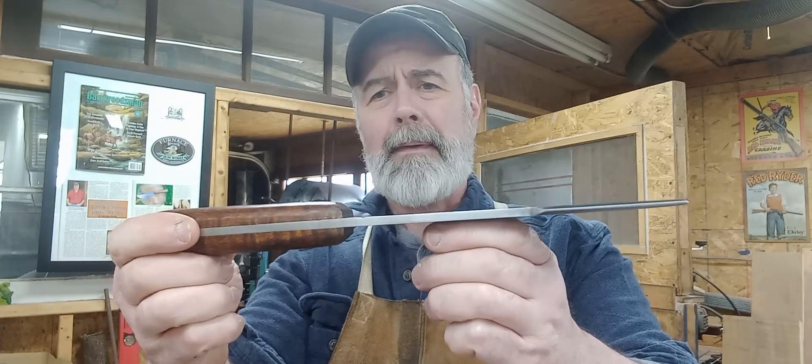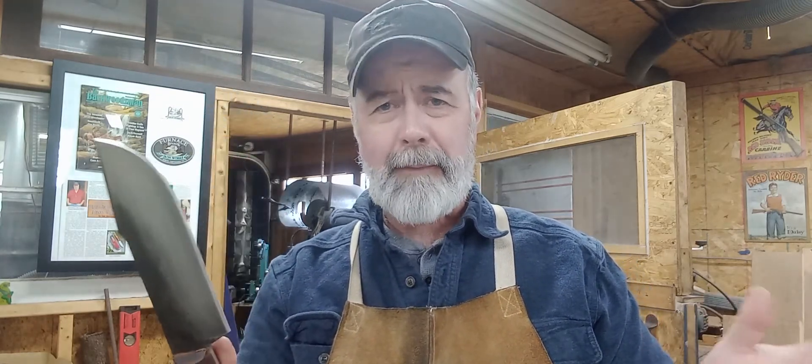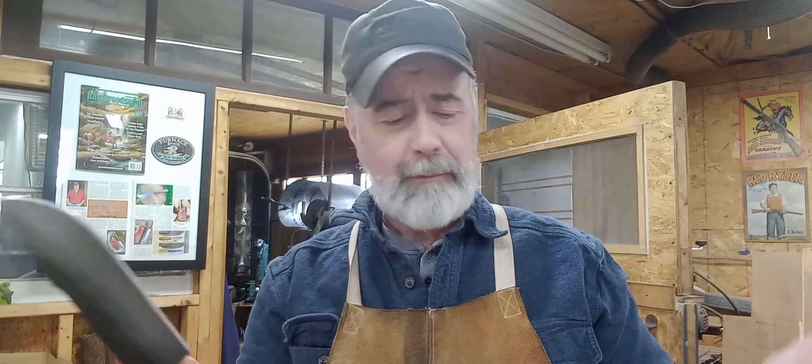Nearly a quarter inch thick — very heavy-duty knife. It can baton firewood, though I don't recommend doing that; I'd use an axe for that. But this knife can handle it if in a pinch it needs to do that.